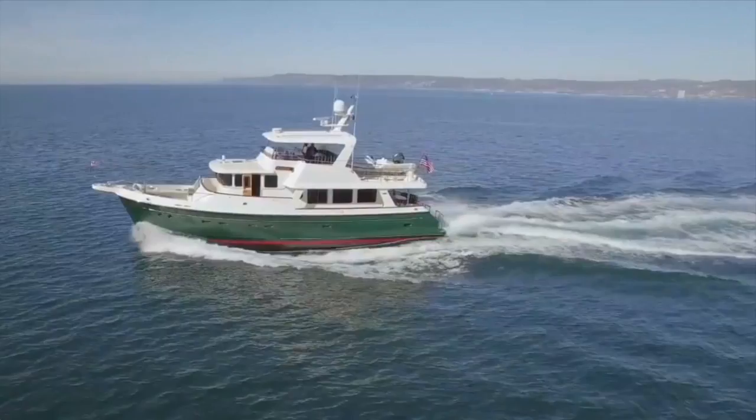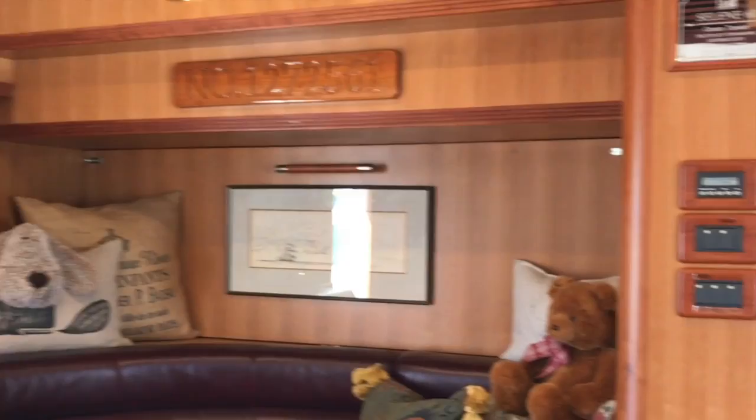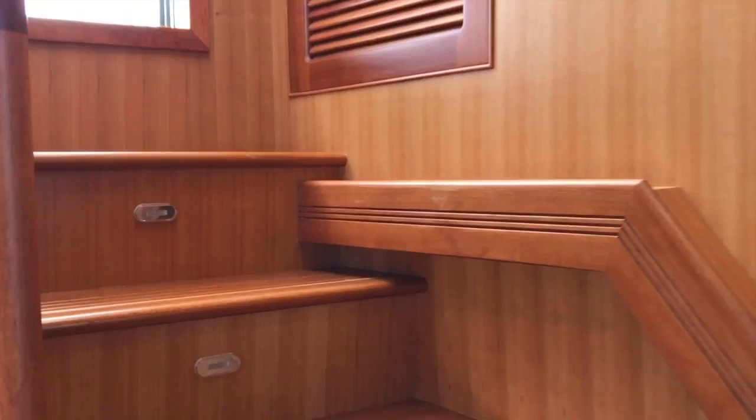The 2016 Saleen 60 Trawler. In this video we'll be taking a look at the flybridge. First we start in the pilot house, then move aft to port where we see the staircase leading up to the flybridge.